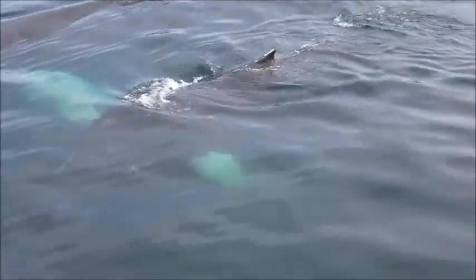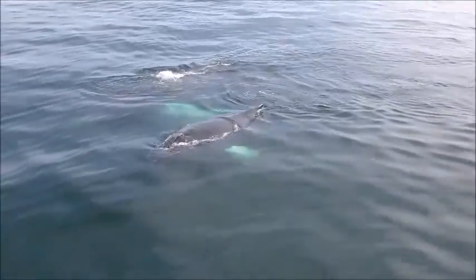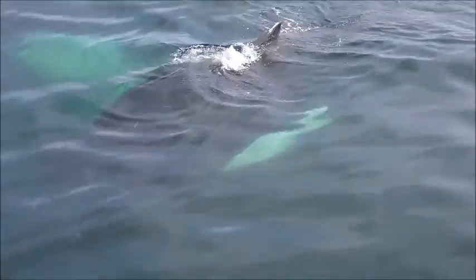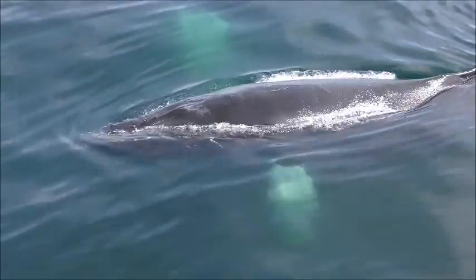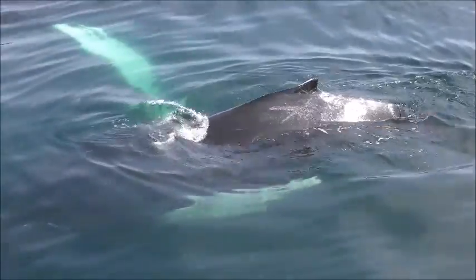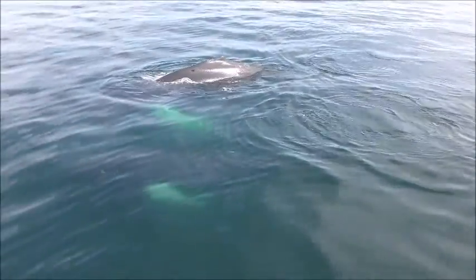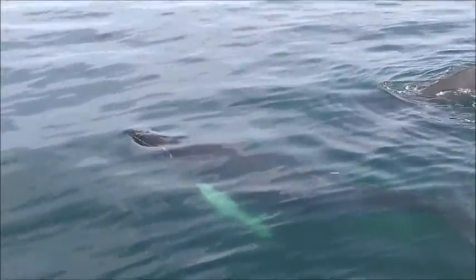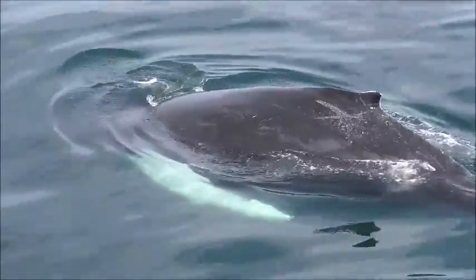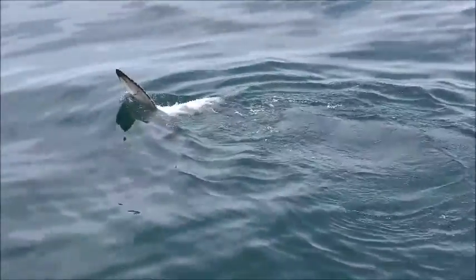Wow, that's a good shot. Wow, that's a good shot. Look at it, look at it. Look at that!